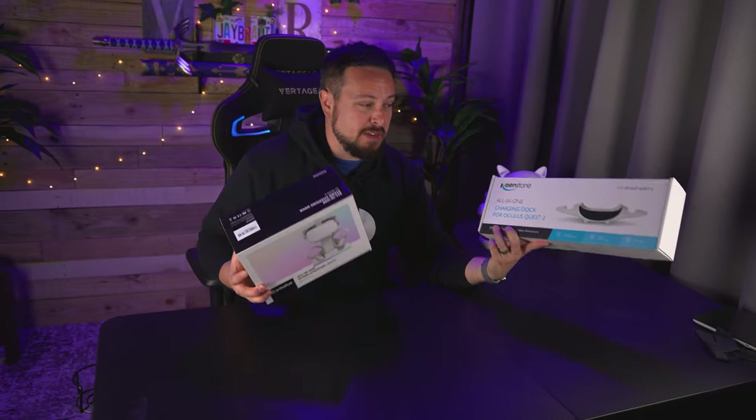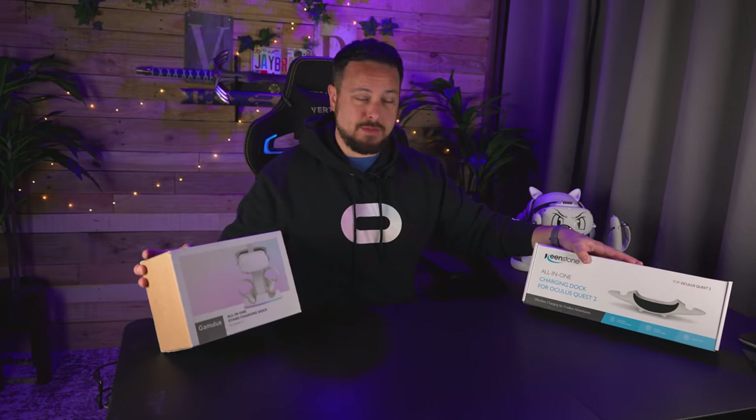When it comes to Quest 2 all-in-one charging docks, we're getting more and more options all the time and the market is getting a little flooded. Let's try these two out and see if either of them stand up to some of the other ones I've tried.